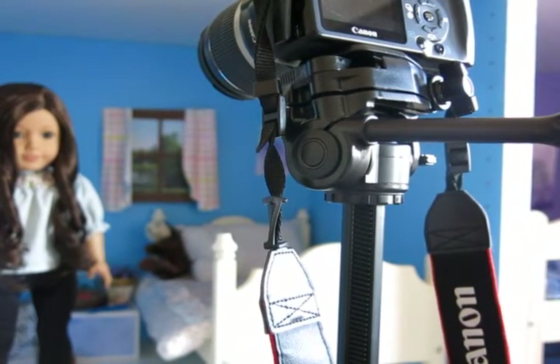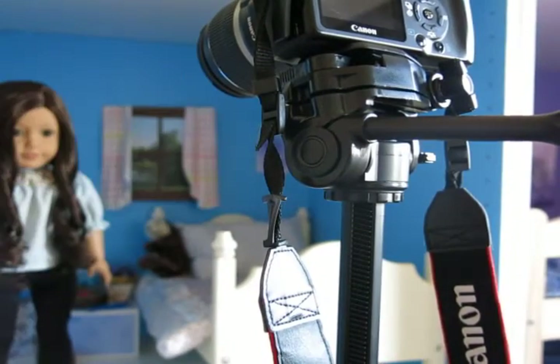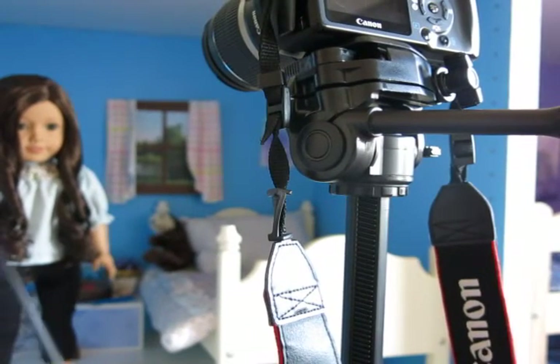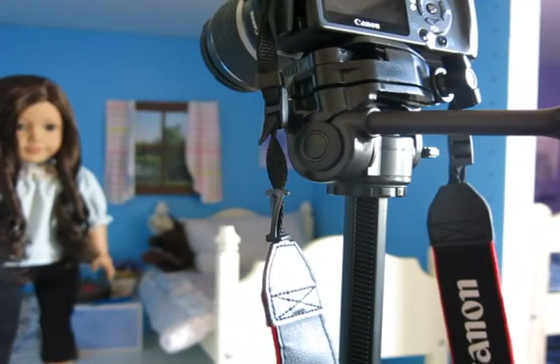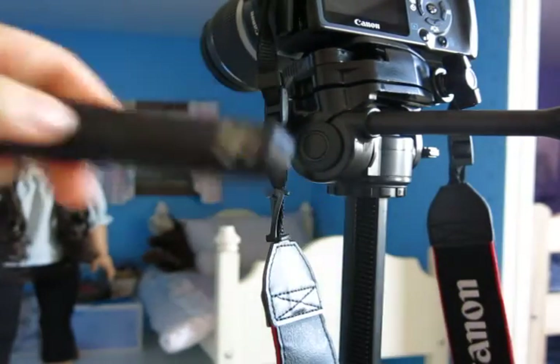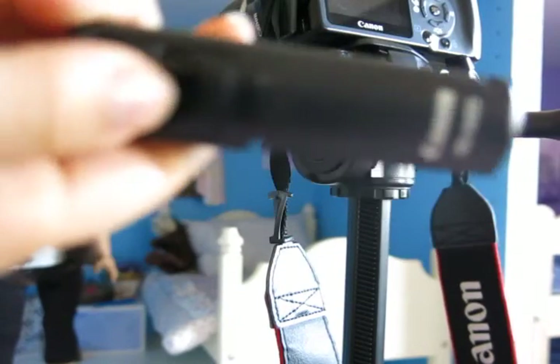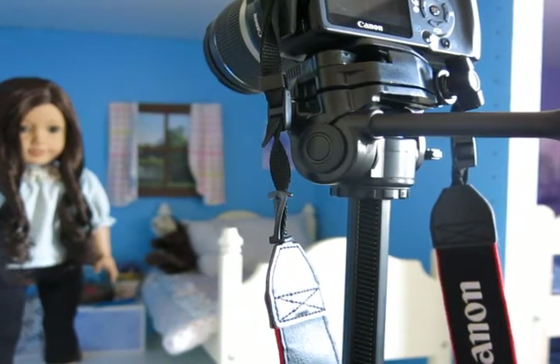Okay guys, so I actually missed one thing. If you're filming from really far away — like if your doll is across the road and your camera is on the other side — one thing you might want to have is a clicker. This is a camera clicker. You plug it in to your camera and instead of walking over to press the shutter button, you can just click this from a distance and it will take a photo. So you can basically stay on the other side of the street while taking photos. You might want one of these.